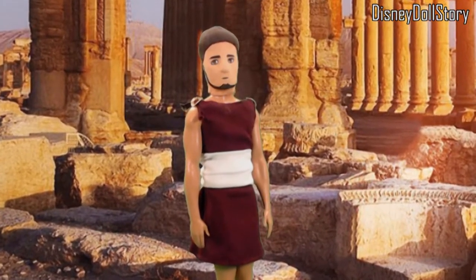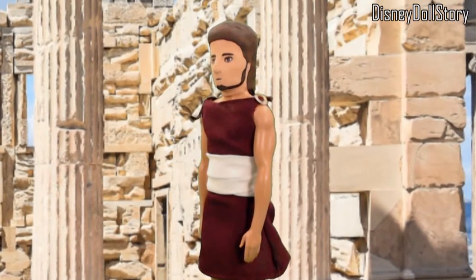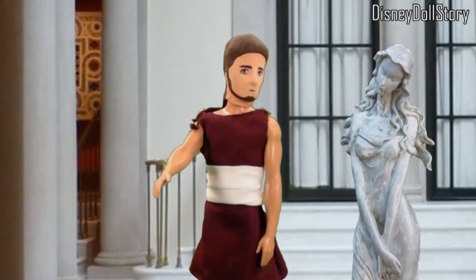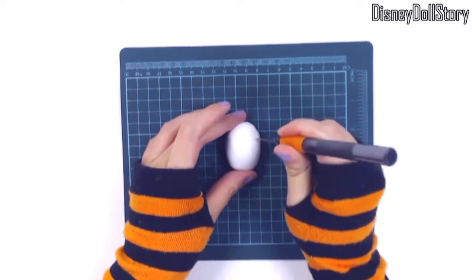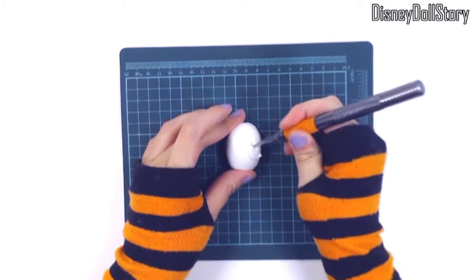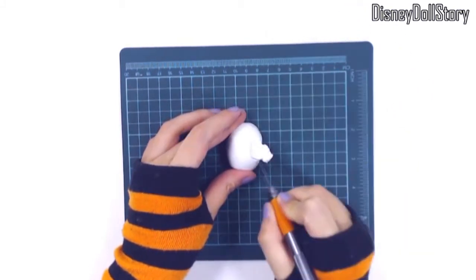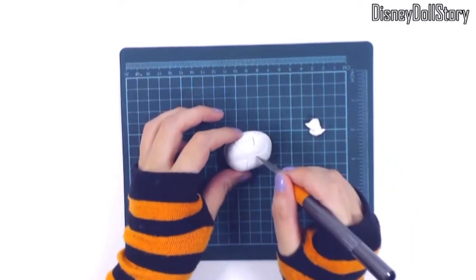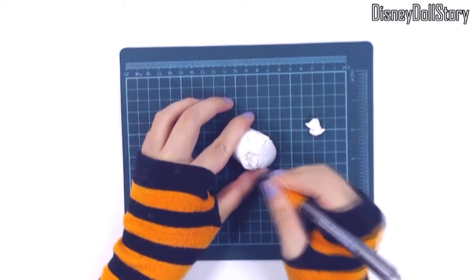I want to make custom dolls for some time for all of the side characters, supporting characters, and just to fill my world with random dolls. I think the world will be richer and fuller if I have more characters than just the store-bought dolls, mainly because the toy companies only turn the main characters into dolls and not the sidekicks and definitely not the supporting characters.